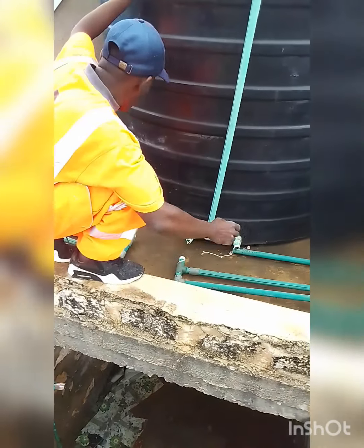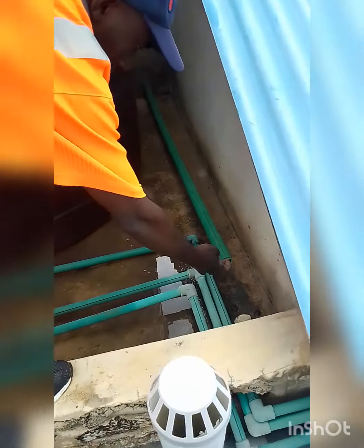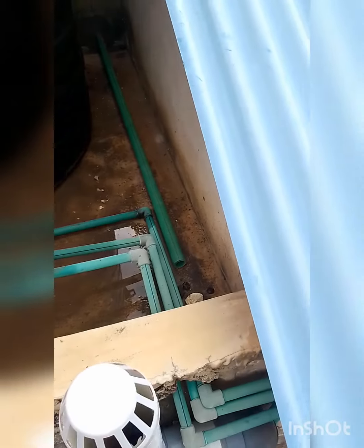We decided to use a bigger pipe. These are 40mm pipes — it's a bigger pipe than the 25mm pipe.